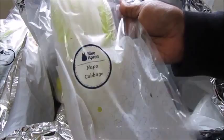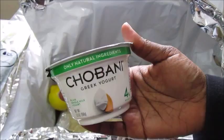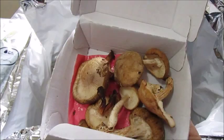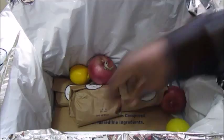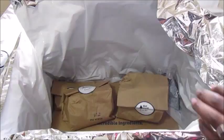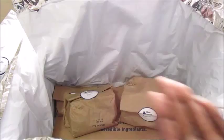Napa cabbage. Persian cucumber. Chobani Greek yogurt — I happen to like Chobani, so that's cool. Shiitake mushrooms — let's open it up and see what's in here. Keep refrigerated — that's all it says — and they're supposed to be two pocketless pitas. A clove of garlic. Two lemons. Red onion, and another red onion. Black beluga lentils. And then we have the knickknacks, which I'll go over at the end.